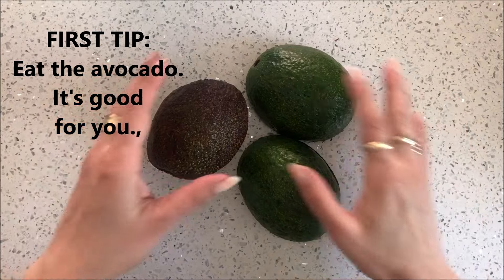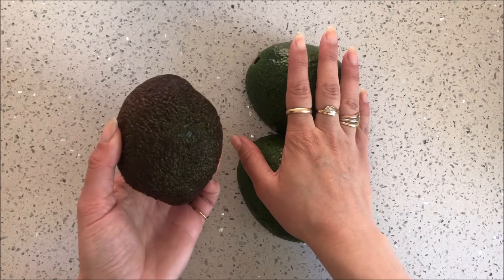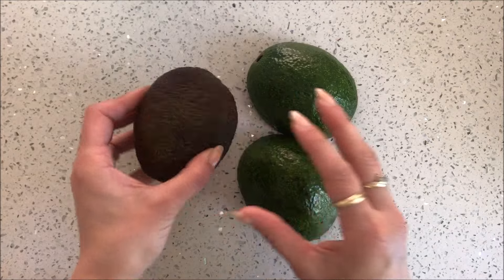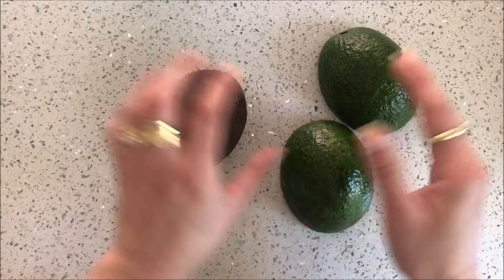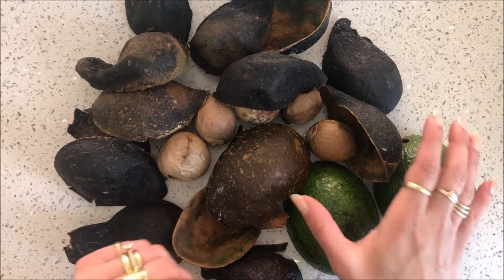The first tip is to use black skinned avocados rather than the green skinned avocados. These have a lot more pigment and you will get a lot more pink out of the black skinned ones. Having said that, I use what I have and I'm going to use these green ones today mixed in with some black ones. I have a bit of a mixture here.